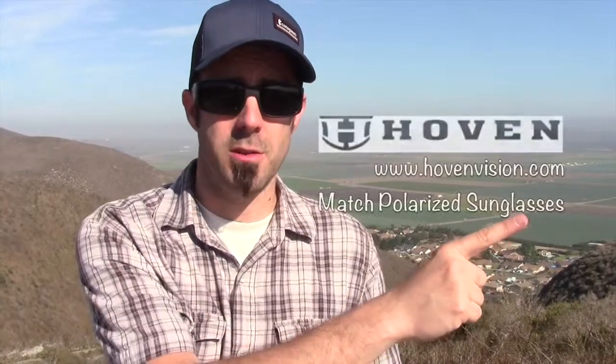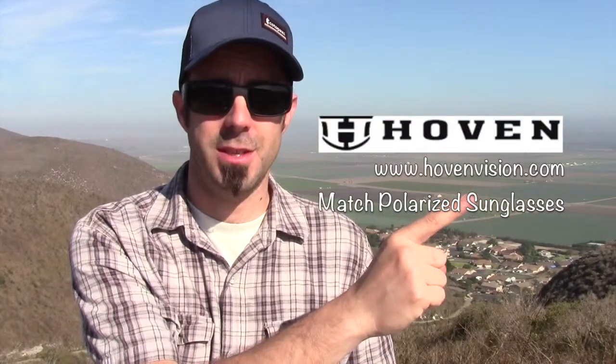So that's my review of the Hoven Match Polarized Sunglasses from Hoven. Here's their website once again — make sure you check these guys out. These guys have been making high quality sunglasses for a good while now, and they're not terribly expensive, but they're extremely well made. So definitely make sure that you check these guys out.